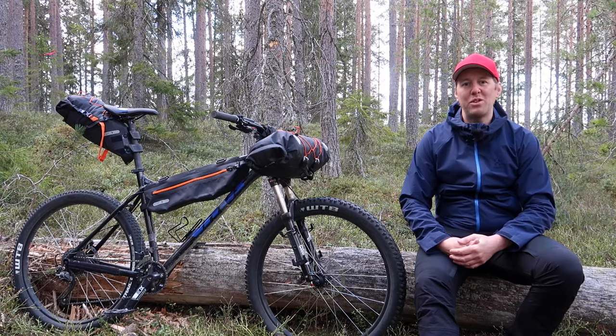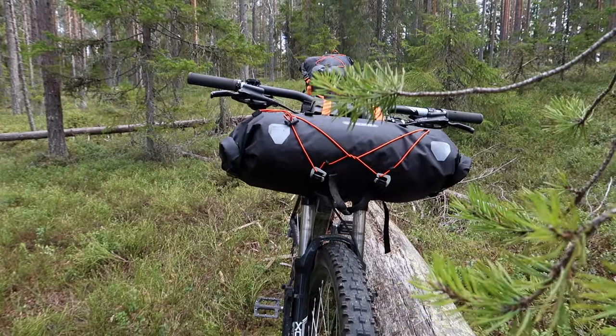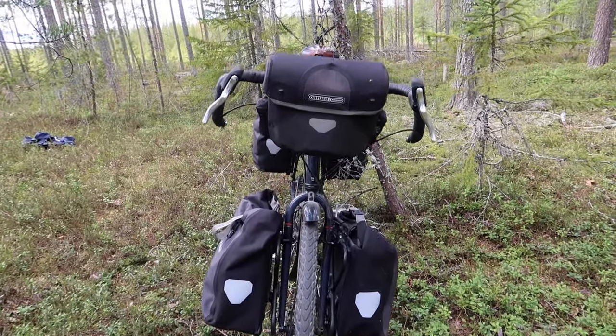These days you also see people do a lot of bikepacking on paved roads, since a bikepacking setup is a lot more aerodynamic than a typical touring one, so you're able to cover more distance in the same amount of time.